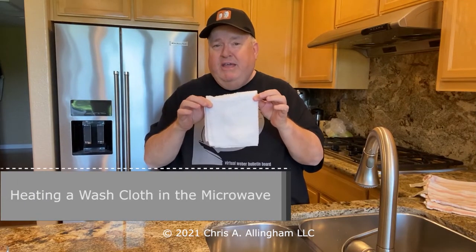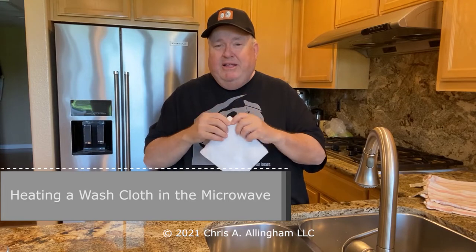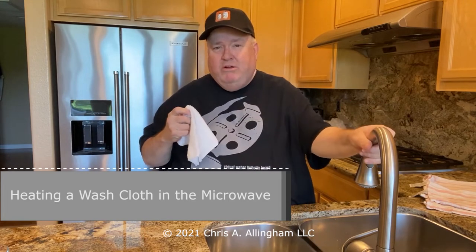My first tip is heating a washcloth in the microwave. I hate running cold water to the kitchen sink — it's a long way from the hot water heater in the garage. We waste a lot of cold water just to get hot water so I can make a towel warm for cleaning. We do keep a container off to the side to collect that cold water for the garden, but I inevitably end up wasting a lot of water trying to get hot water to this faucet.